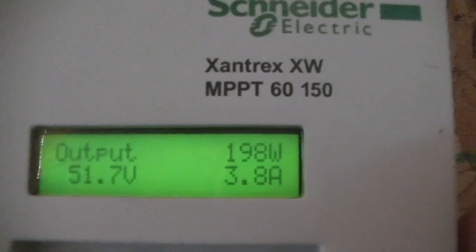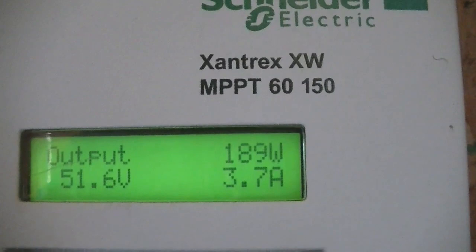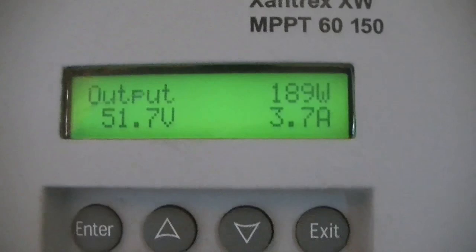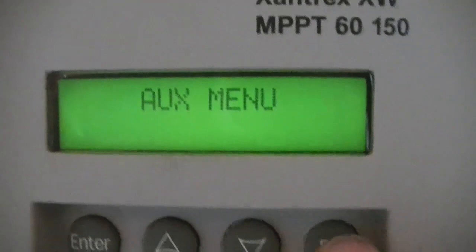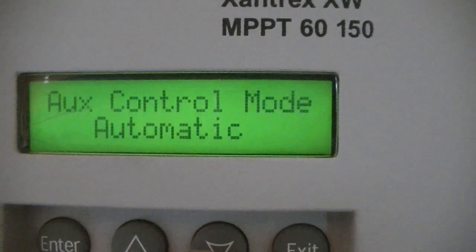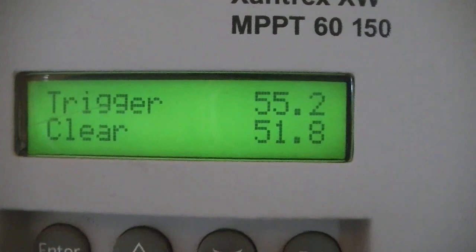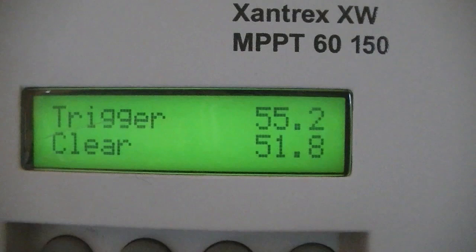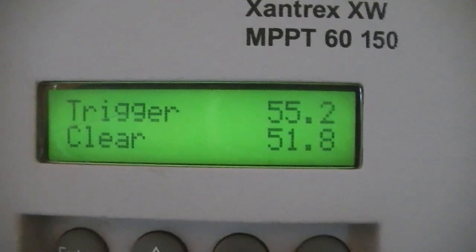We're going to go through a quick tutorial on how I programmed my charge controller. It's a Xantrax XW MPPT 6150 — that means maximum output is 60 amps and 150 volts is the maximum input. I programmed it by going down to the AUX menu and setting it to automatic. This is what determines what turns the water heater on and off through the solid state relay. I've got it set to trigger on a high battery voltage: it triggers at 55.2 volts and clears at 51.8 volts. Once the battery charges up to 55 volts the water heater turns on, and once voltage drops to 51.8 it shuts off.